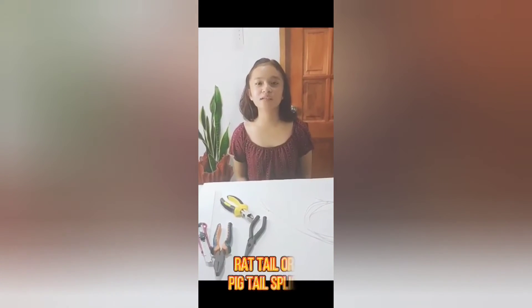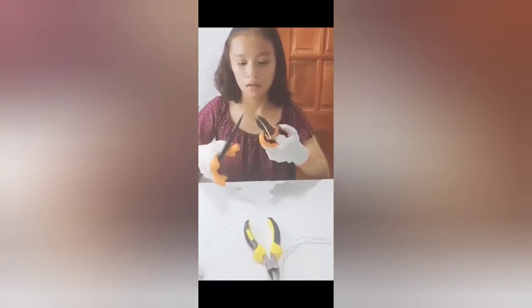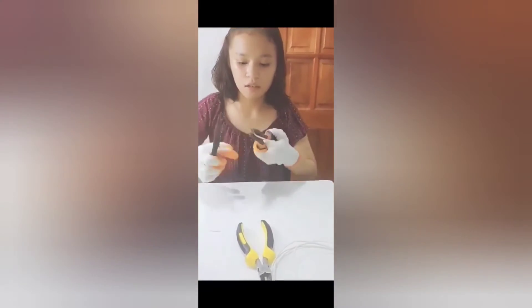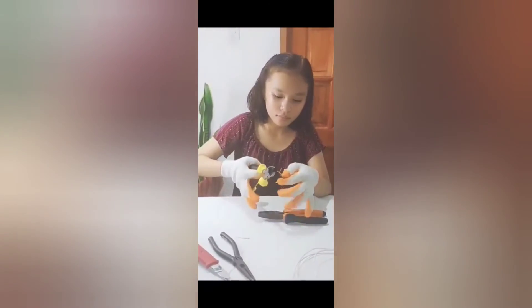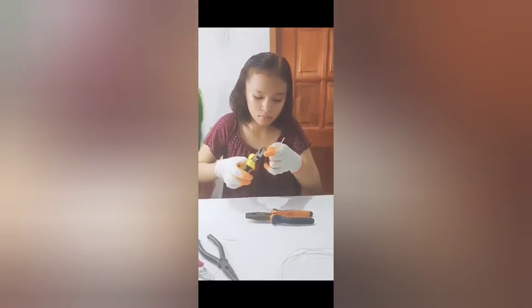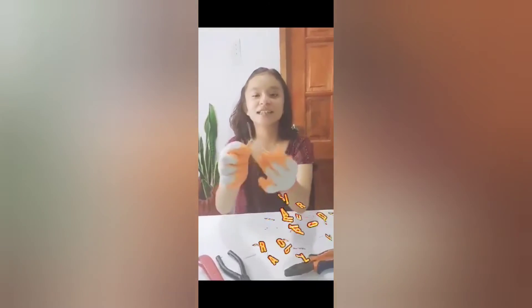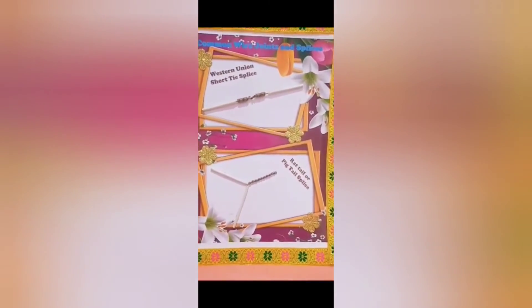I'm going to show you how to make rat tail or pig tail splice. Then cut the excess and twist the end point. This is my finished product of rat tail or pig tail splice.